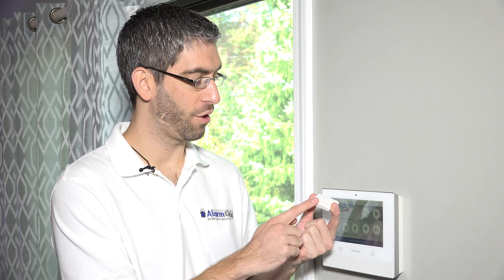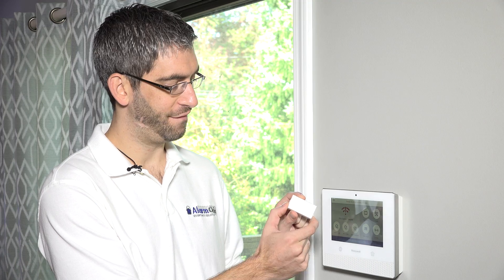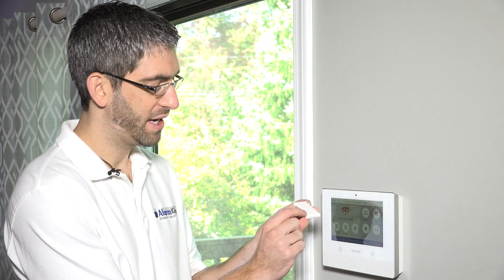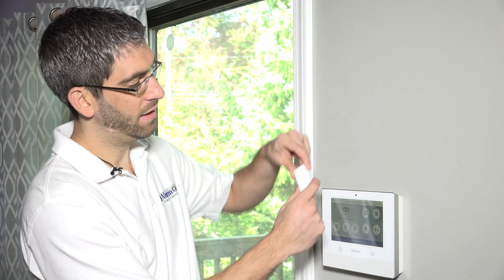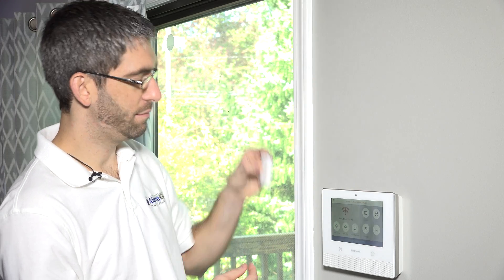Hi, DIYers. Sterling with Alarm Grid here. Today, we're going to show you how to program a 5811 wireless door or window sensor. The 5811 is our personal favorite wireless door contact that can be used with a Honeywell wireless system, whether it's a Vista security system with a wireless receiver attached, or a Lynx Touch or Lynx Plus system. This has been by far the most popular sensor because of its size — very thin off of the wall, small footprint, looks really nice, and blends in nicely to your decor when you install the sensor.